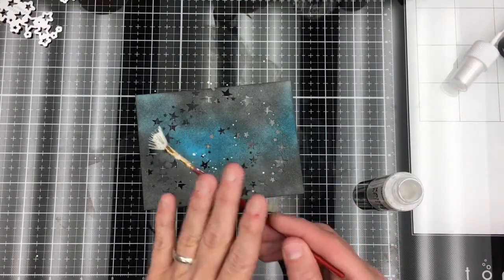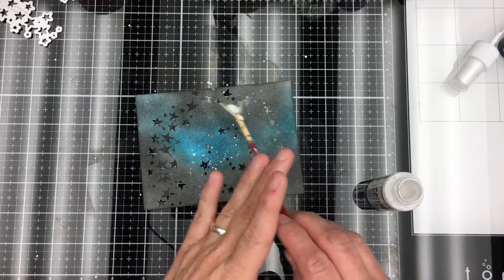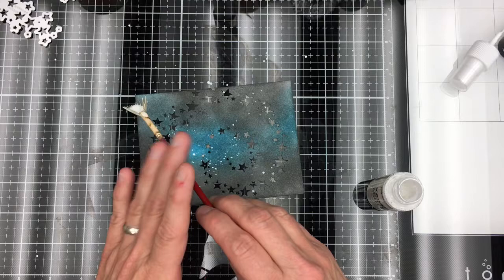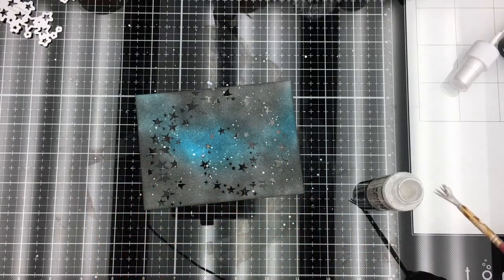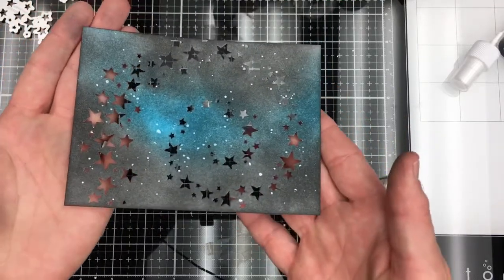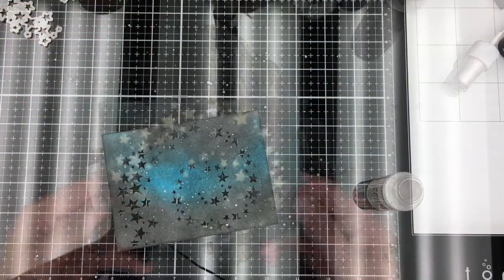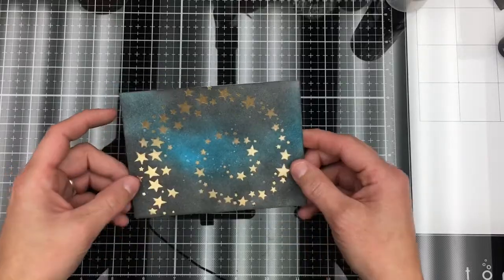I'm going to take my fan brush, dip it in my paint, and tap it across my cardstock. Adding in the white splotches makes for some really fun dimension — see, fun! There it is backed with the gold cardstock.